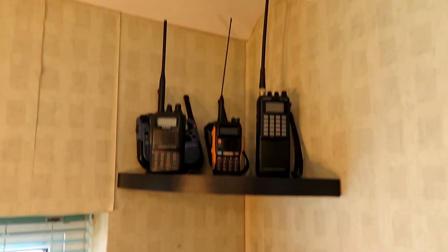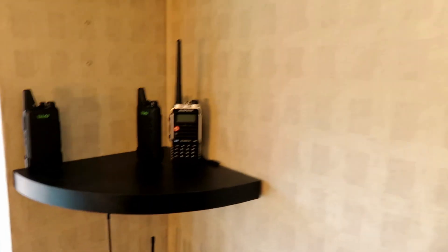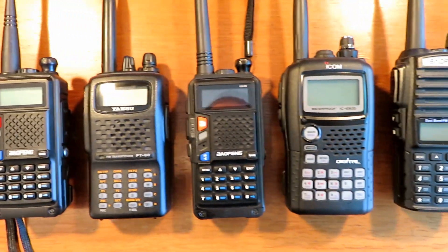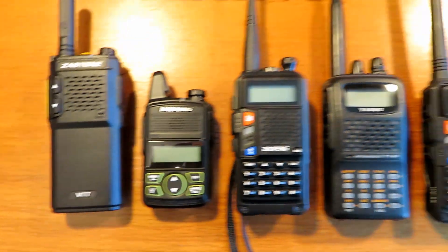We've got some radios lined up now. I'm going to choose some to take with me to test against — the ICE Night Duty, UV-82, UV-5R+, and others. Today I'm shooting footage for three videos, so I'm taking all these radios out in the car. These are the three new radios that will mainly be under test. Let's pop outside and do some testing.